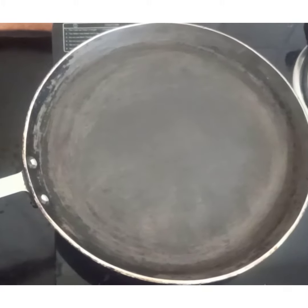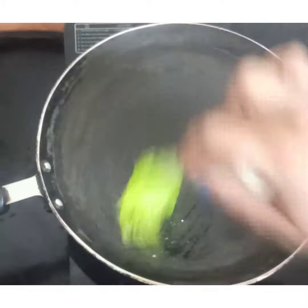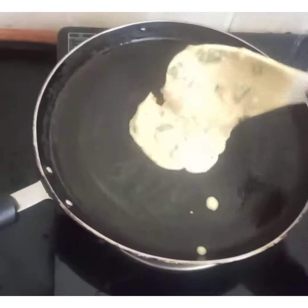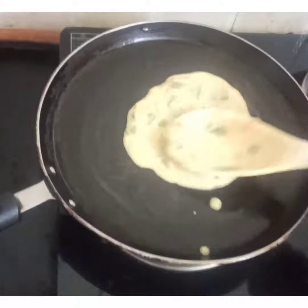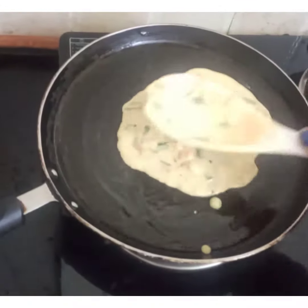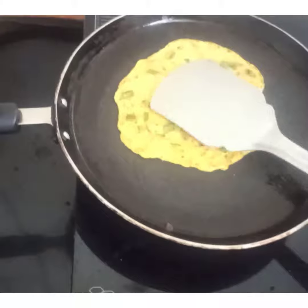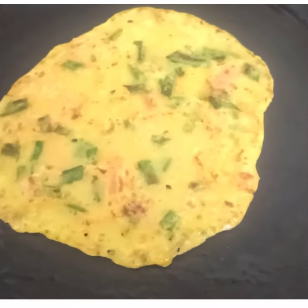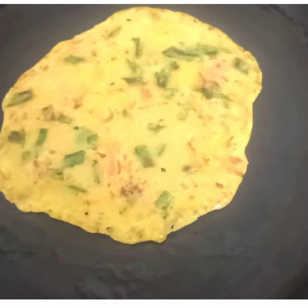When the pan gets hot we will apply oil. Now we will start making cheela. I will bake it from both sides. Now you can see that your cheela is ready to serve.